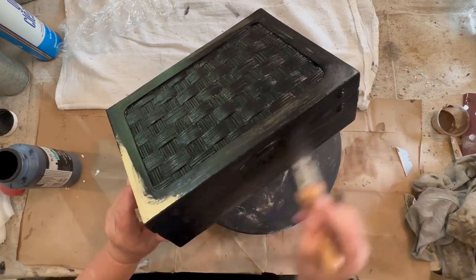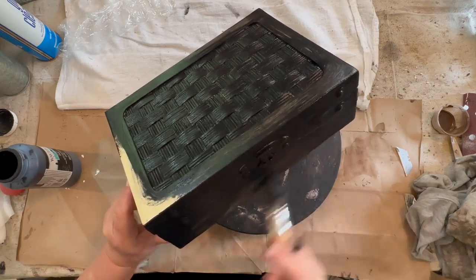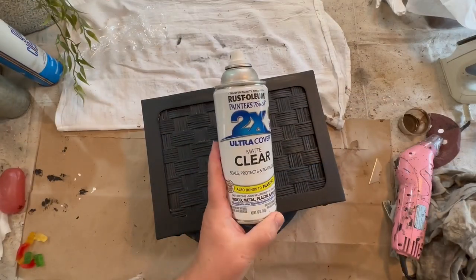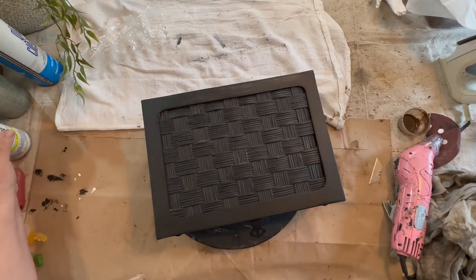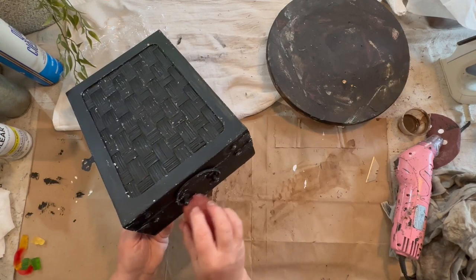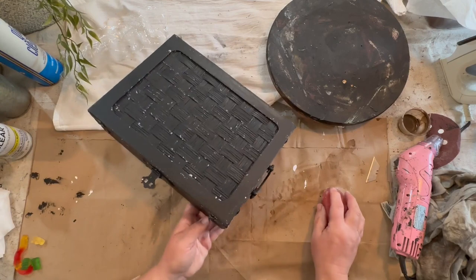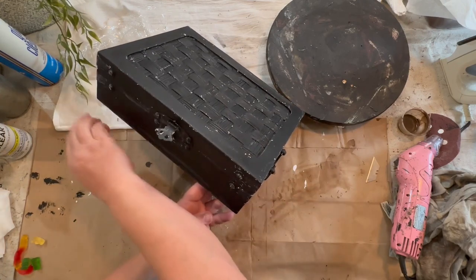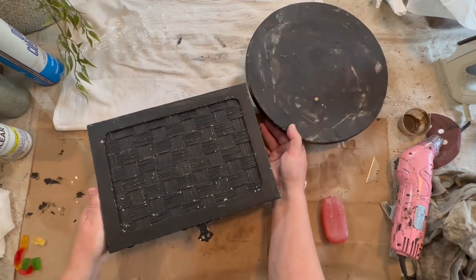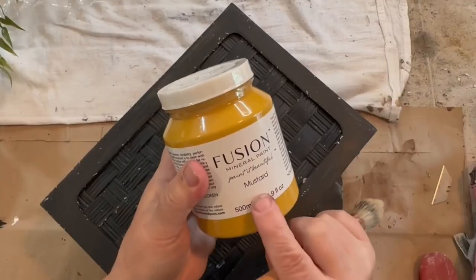After that was all dry I took my clear Rust-Oleum spray paint and sealed the piece so that I would be able to sand it back and the black would stay there. Sometimes it comes right off and goes right down to the base coat, so I wanted to make sure I had some black showing through. I tried to use soap as a resist for my next layer of paint and it didn't work as well as petroleum jelly or Vaseline does, so I ended up just sanding it back.